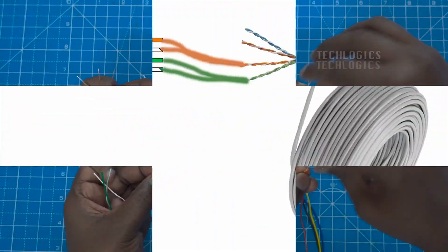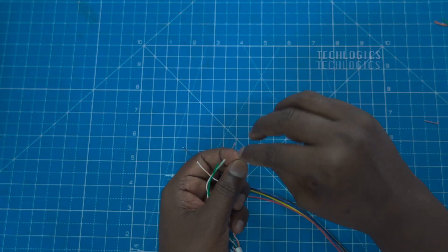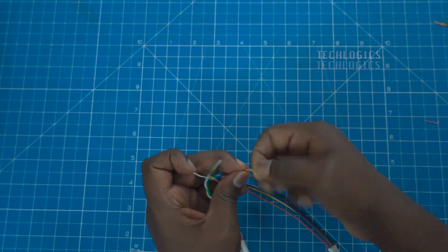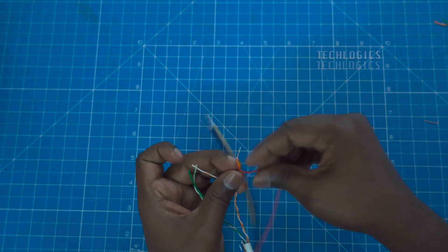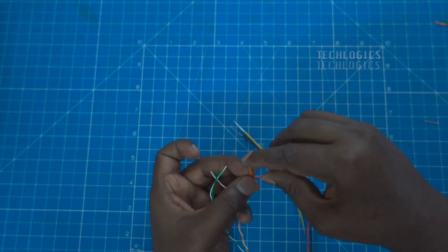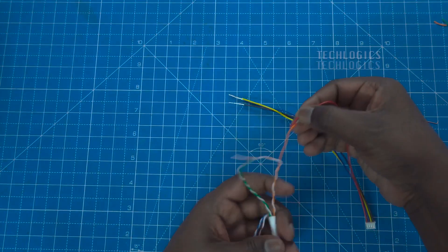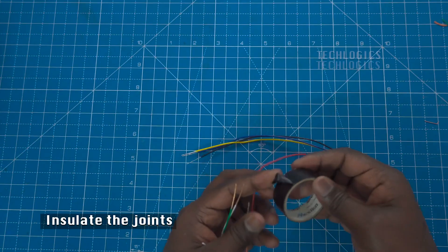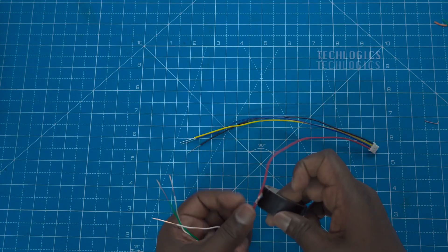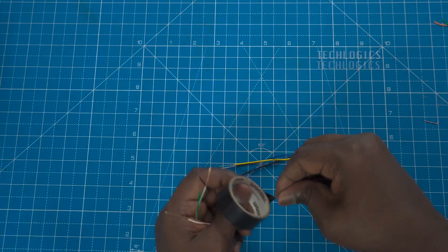When connecting the wires from the 4-pin connector to the CAT 6 cable, it's essential to follow the specific color codes to ensure proper functionality. First, take the red wire from the 4-pin connector and connect it to the orange wire of the CAT 6 cable. This connection is crucial, as it typically provides the power supply for the door station. Next, move on to the blue wire from the 4-pin connector. This wire should be connected to the white-orange wire of the CAT 6 cable, which serves as the video input.